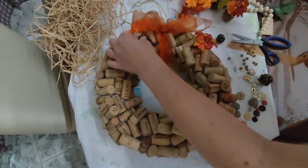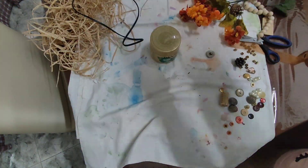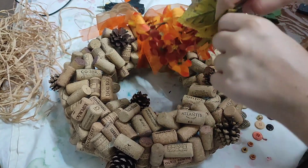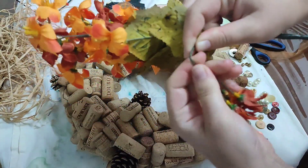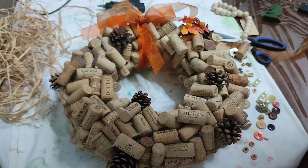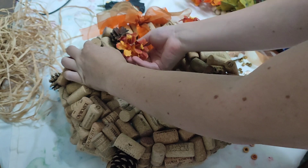Next I start gluing down my pine cones. If I had acorns I would glue acorns on, but we can't find acorns here in the Azores — it's not something that grows on trees here. But we do have pine cones. Right after the pine cones, I decided to add in the floral parts — the flowers and leaves. This is an orange bouquet that I had bought at the Chinese store, which is kind of an all-purpose store. They don't sell fall leaves or anything like that, so I just had to find something that would work. I really like the colors of these flowers; they gave me fall vibes.